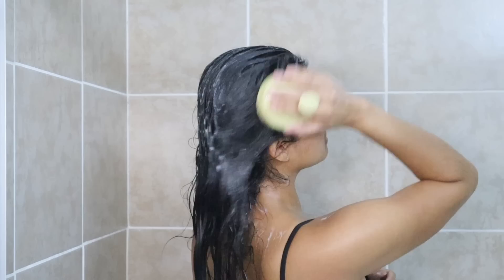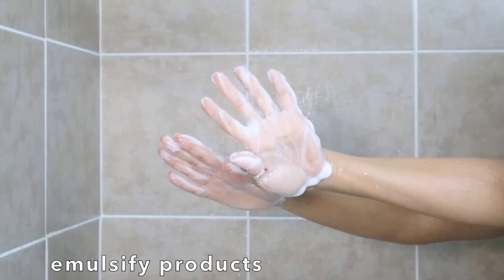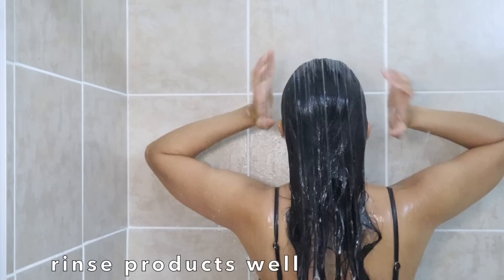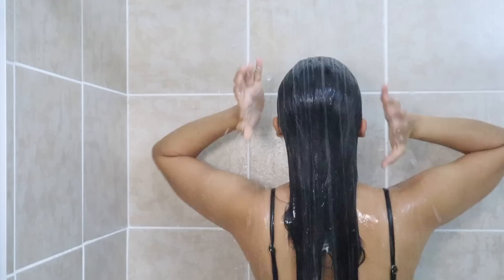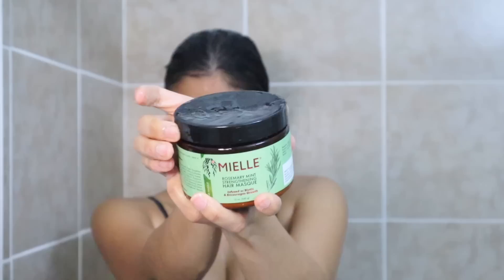To reduce the excess oils your scalp produces, there are a few things you can do: avoid washing your hair with steaming hot water, make sure to emulsify your products especially shampoo, brush your hair daily to bring the natural oils all the way to the ends, wash your pillowcases and brushes every time you wash your hair to avoid transferring old oils back, rinse any product very well, and finish with a cold water rinse.